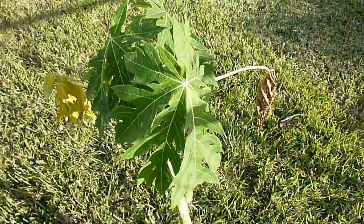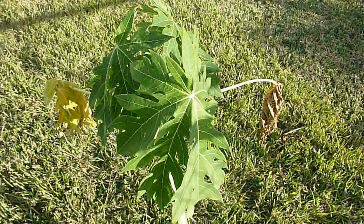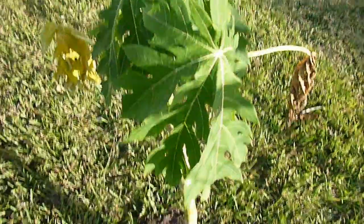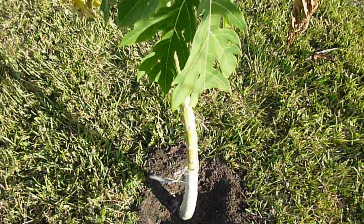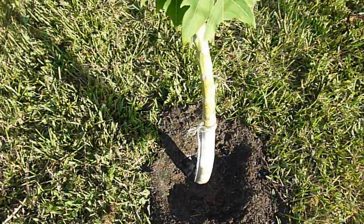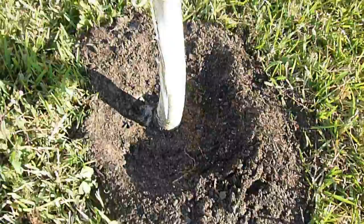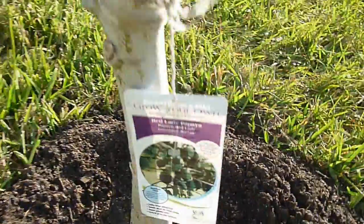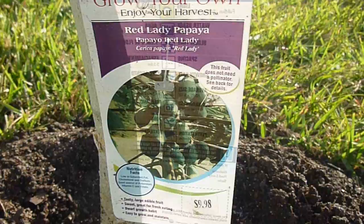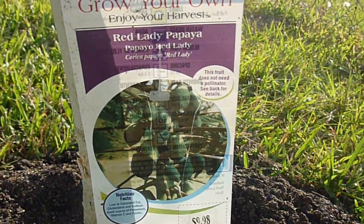When I got it, it was in one of those one-gallon pots and I put it into maybe a five-gallon pot — not much of an upgrade — and that probably highly restricted the growth on it. So now I went ahead and planted it in the ground, and I suspect it will probably have a major growth spurt in the not too distant future.